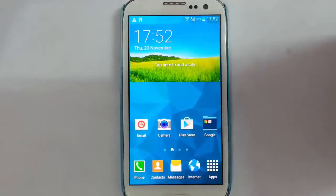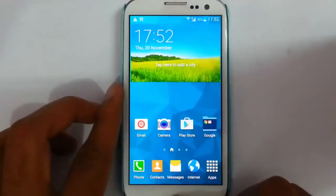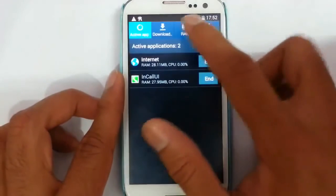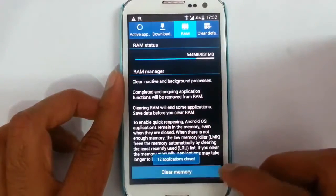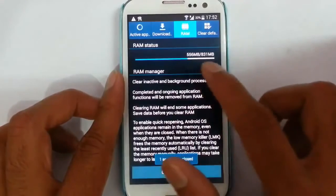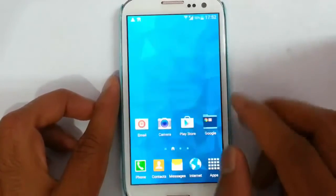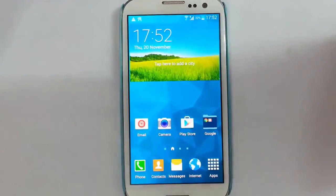So that's it. If you want to know how to install this ROM, there is a link in the description which will show you how to install this ROM — just go and check it out. It's actually a pretty good ROM. I forgot to mention that if you look at RAM, going to RAM clear memory, it's using only 550 MB, which is very less, so I'm sure the battery performance will be much higher.